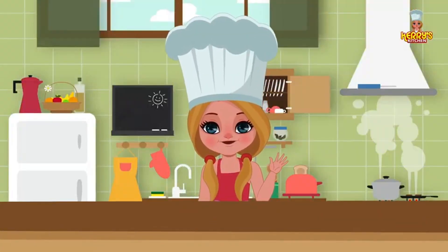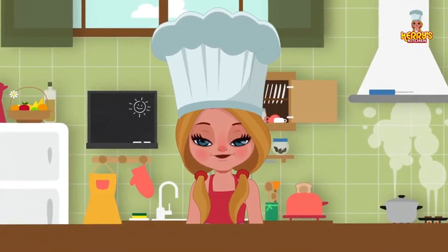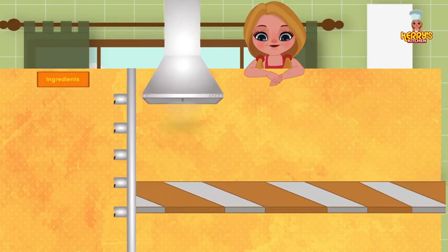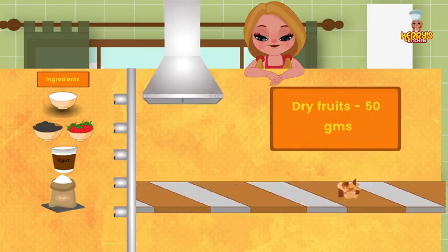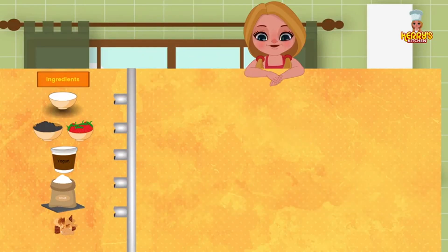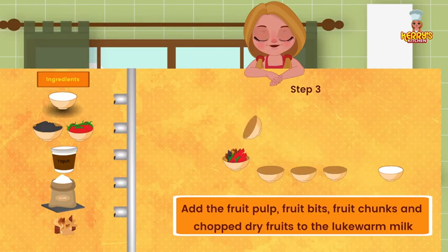Hi friends! Today we have an exciting recipe for you: fruit yogurt. Ingredients: 500 ml of lukewarm milk; 1 cup mango or strawberry pulp; 2 spoons of yogurt culture; 1 cup soda; 1 cup of sugar; and fruit bits, fruit chunks, and chopped dry fruits.